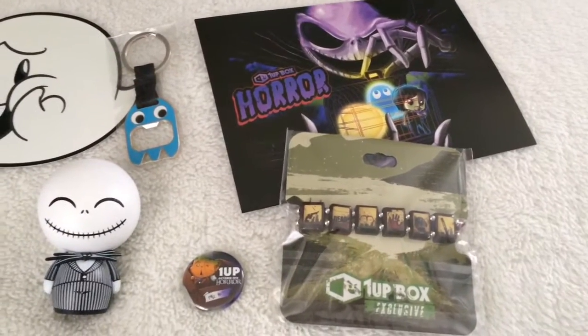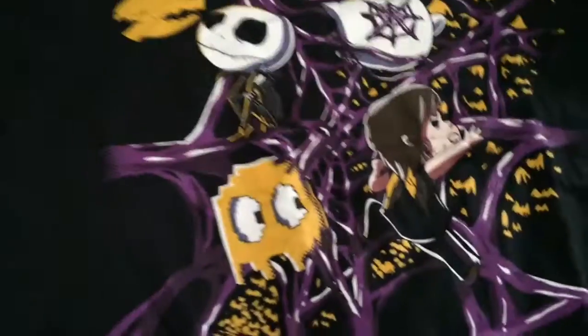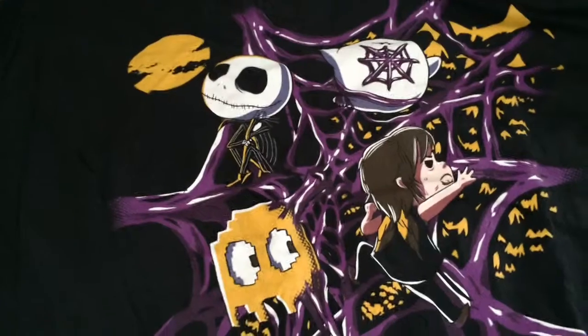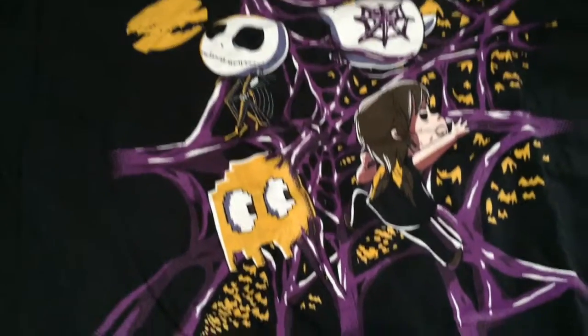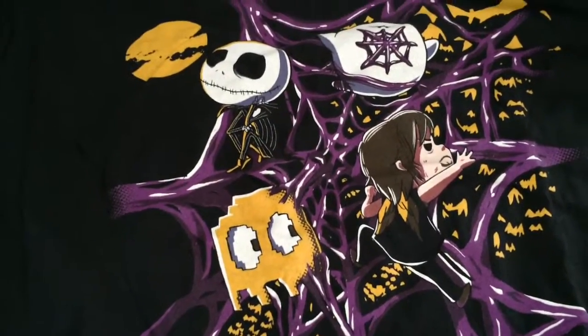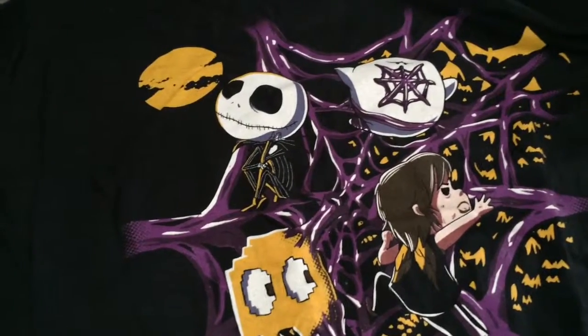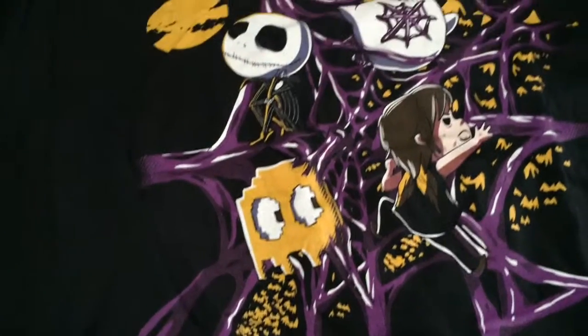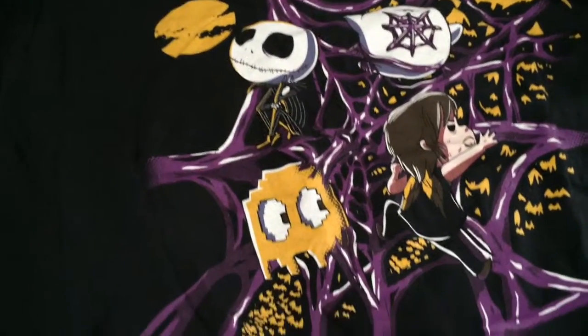And here's the t-shirt. Here it is — the t-shirt for this October. This is going to be really great to wear on Halloween. We got the Pac-Man ghost, we got my favorite Walking Dead character Daryl, and we got a Boo. We got Jack Skellington sitting down. They're all caught up in a spider web. I love the colors — it's got a great Halloween look.